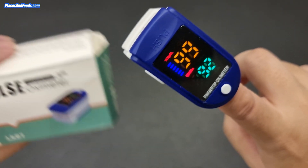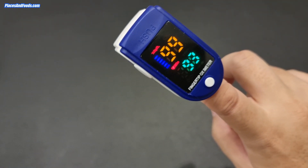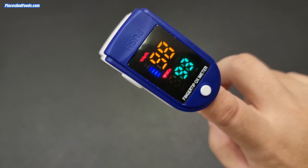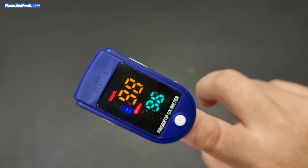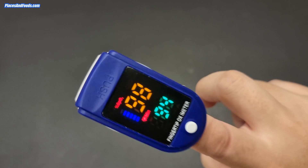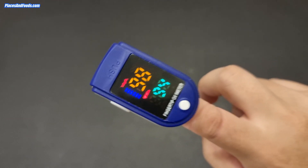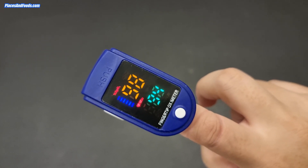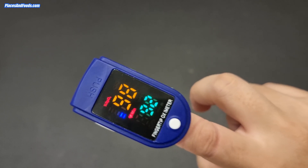So basically this kind of cheap oximeter actually works in a way, based on this test. How accurate is it exactly? We don't know — we are not medical experts. We're just doing a simple rubber band test to confirm it reads when there's no blood flow using the rubber band. The link for this device is in the description — I bought this from Shopee for less than 20 ringgit.